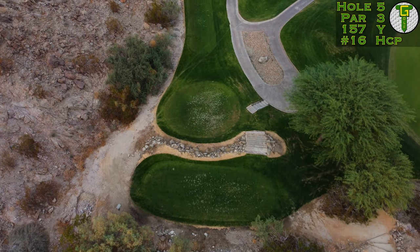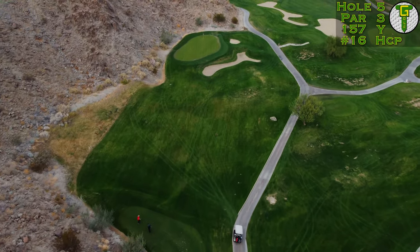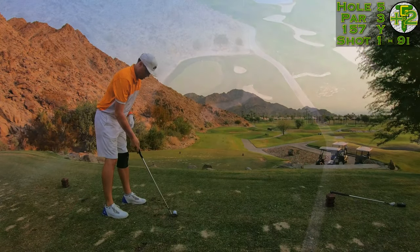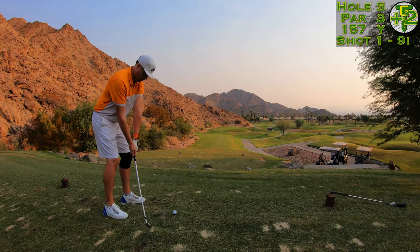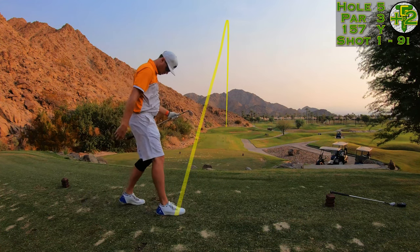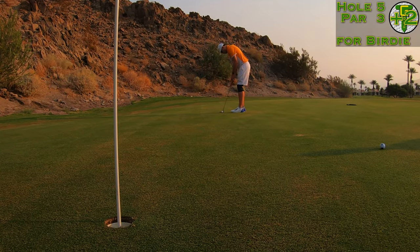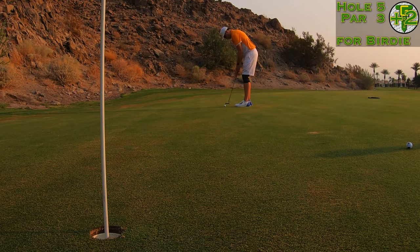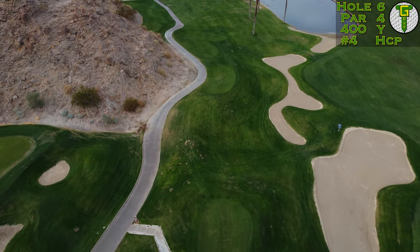Hole five is a little short par three just carved into the mountainside — it's death off to the right hand side with a big deep bunker. At 157 yards, a typical nine iron for me, I took that and figured it might go a little bit long. Went to the middle of the green and left myself another 25-footer for birdie. And there we go — a nice birdie to roll in and get back to one over par.